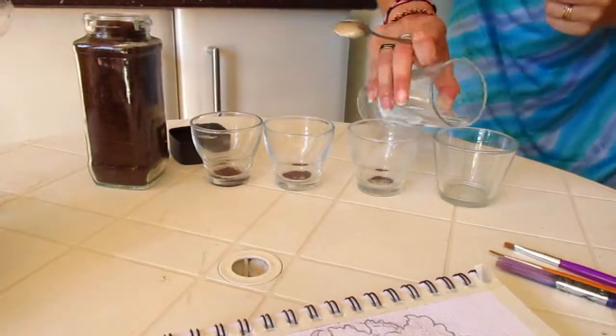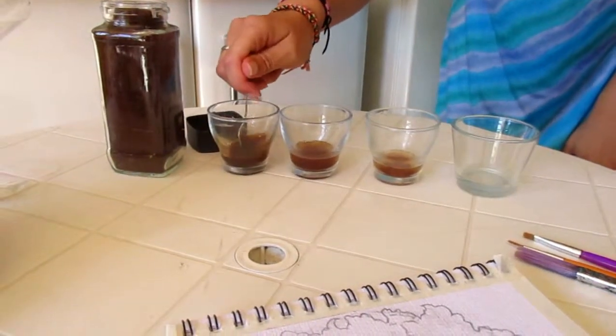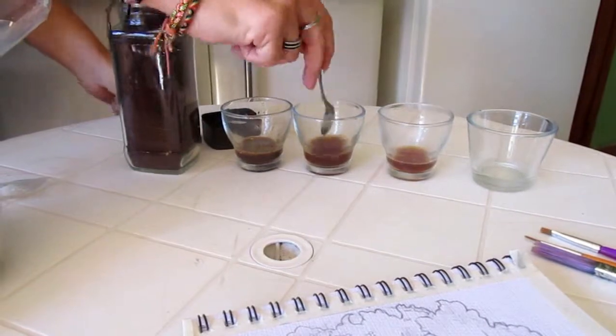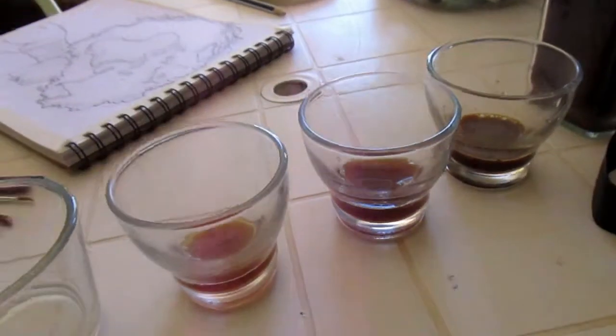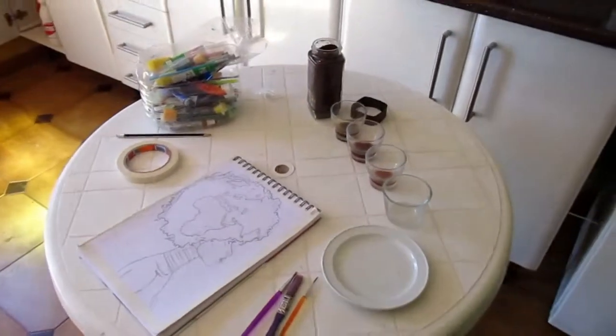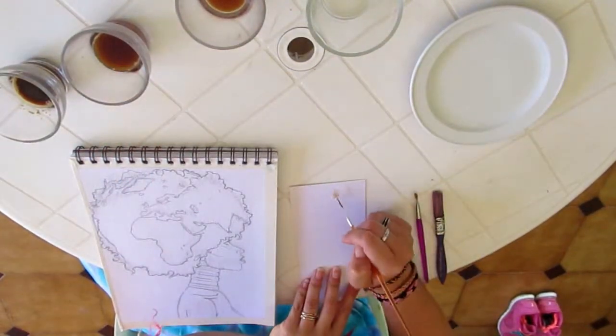I already prepared some coffee colors beforehand. I mix different amounts of coffee with approximately the same amount of water — this way I get different colors. Just mix the coffee and stir well. You can see the different shades, and before you get started I recommend you try all the different shades of brown that you created.